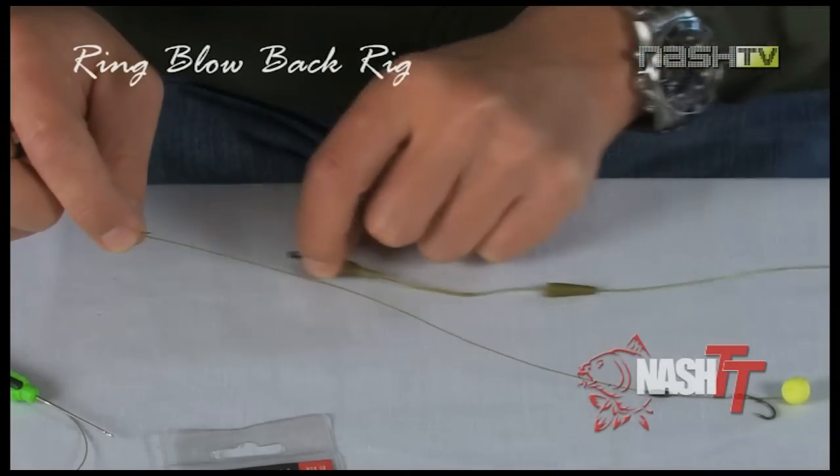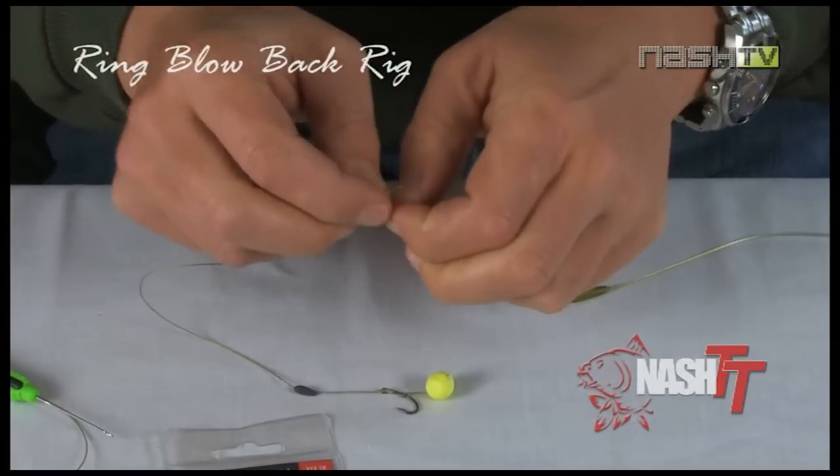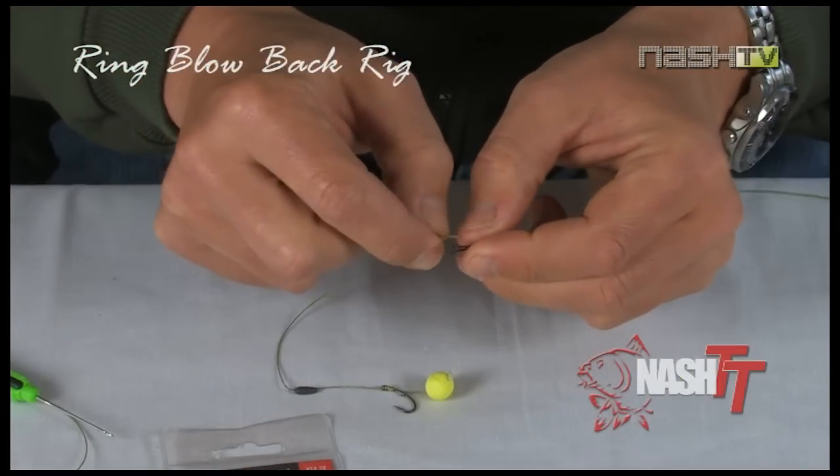To finish the rig off, take your Diffusion leader and attach the loop in the end of the hook link to the link clip on the end of the leader.